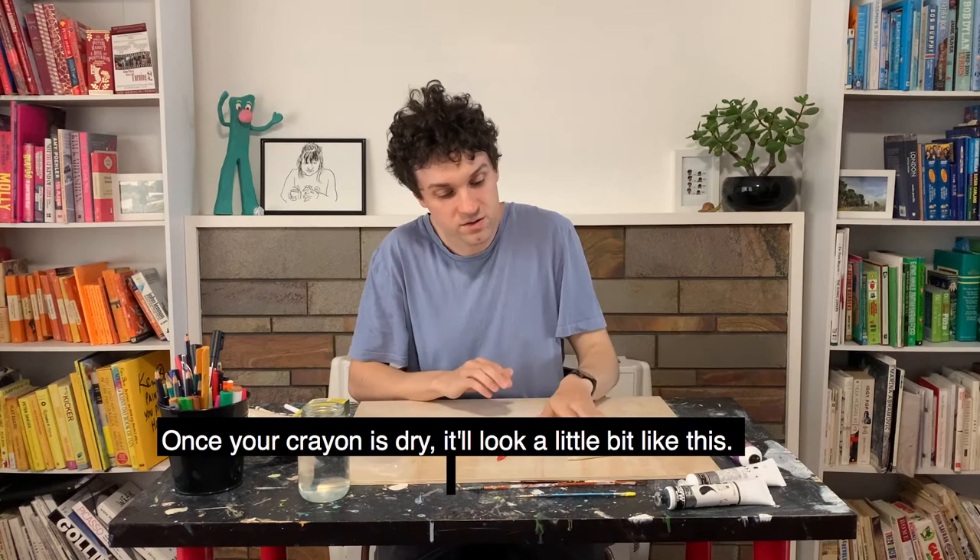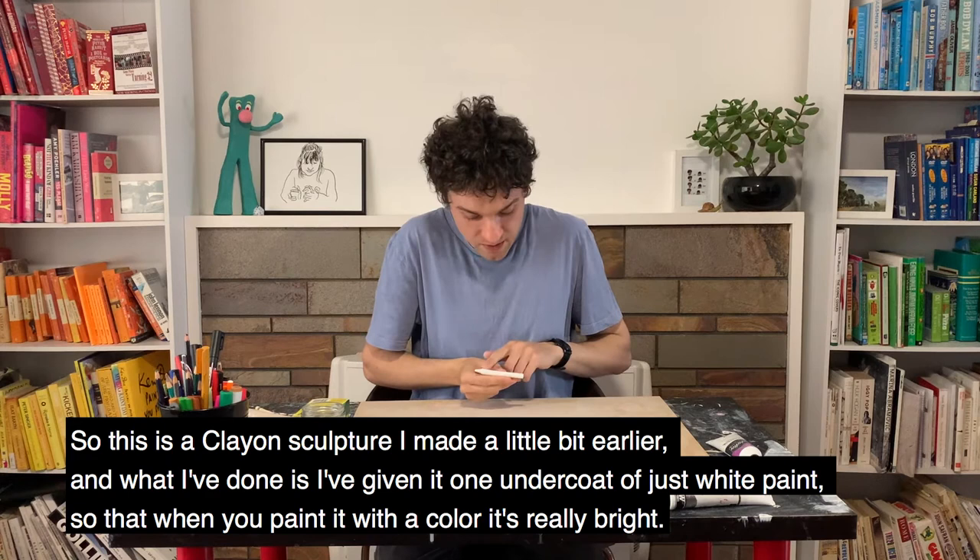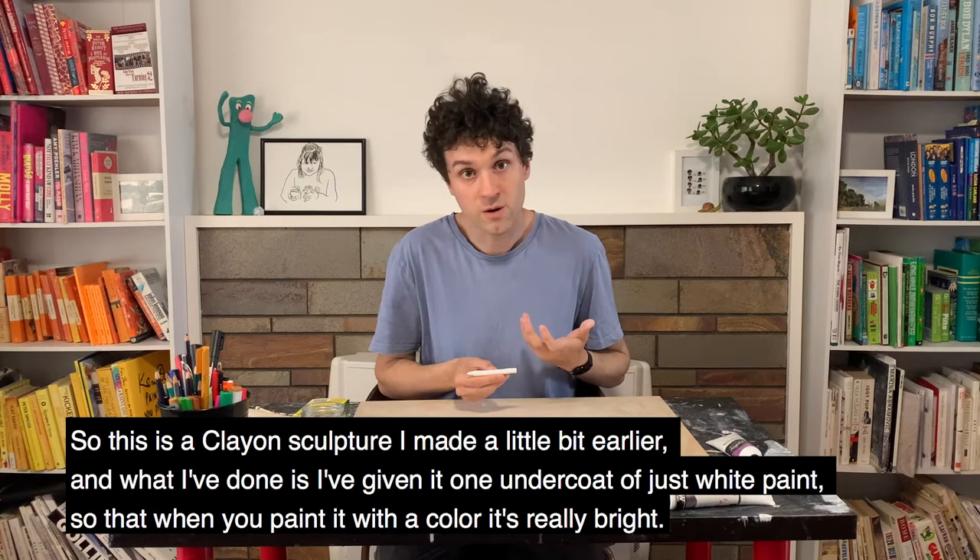Once your crayon is dry, it'll look a little bit like this. This is a clayon sculpture that I made a little bit earlier, and what I've done as well is I've given it one coat of just white, so that when you go to paint it with your colour, it's really bright. You might like to do that as well.